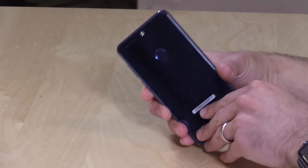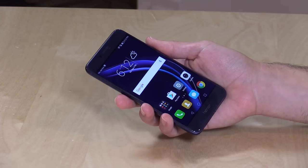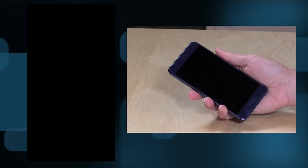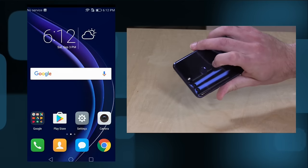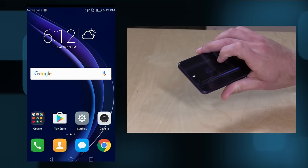On the back is your fingerprint reader, and it's very fast — we're seeing very fast fingerprint reading on these phones. I'll just place my finger on the back and you can see how fast it unlocks. You don't need to push a button first to unlock it either. As long as your finger rests against it, it will just spring to life and you are ready to use your phone.